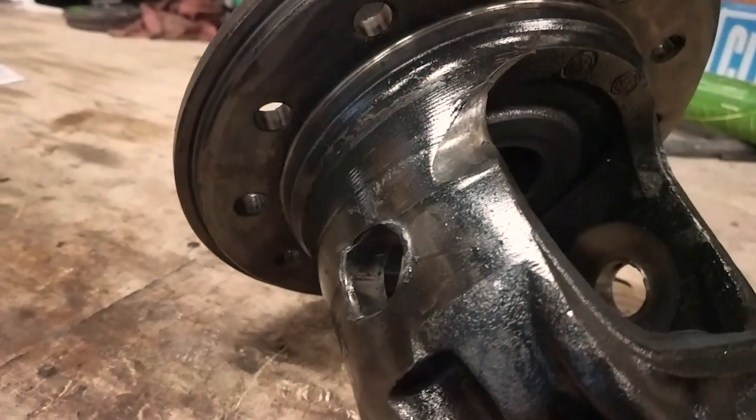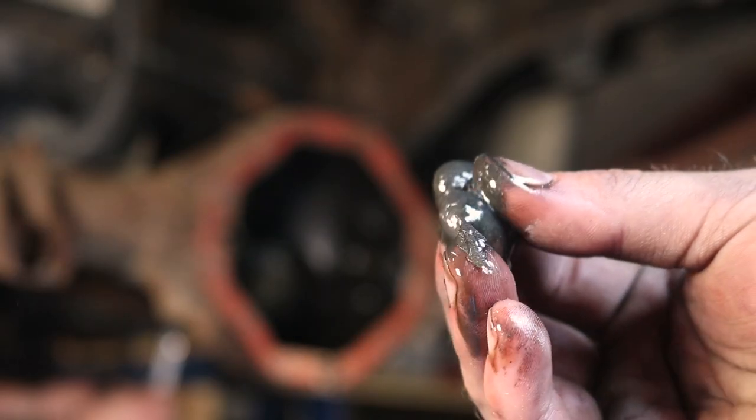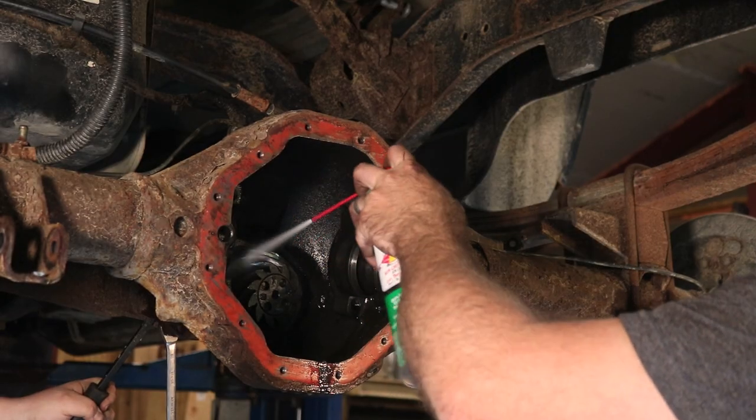Someone was really not kind to this differential — so many metal shavings and fragments. You just gotta clean the whole thing.